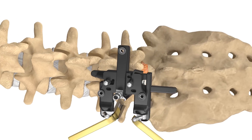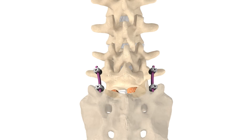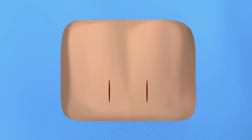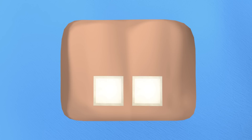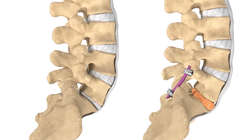In order to stabilize the spine, the screws will be connected with a rod. This stabilization will encourage bone to grow and fuse the vertebrae together.